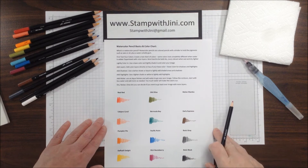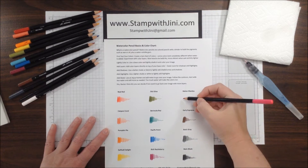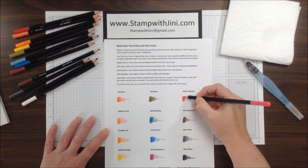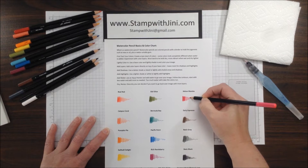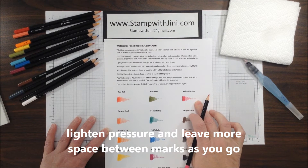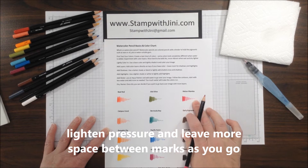To create your chart you're going to simply want to take your watercolor pencil, and you're going to start by burnishing. Burnishing means that you're filling the space completely with the color, and then you want to lighten it up and become a little less dense with your color, so that you've got a very dark, medium, and light shade.